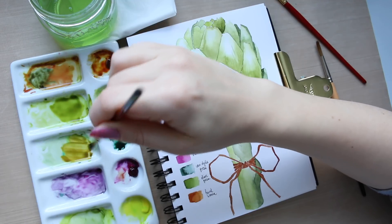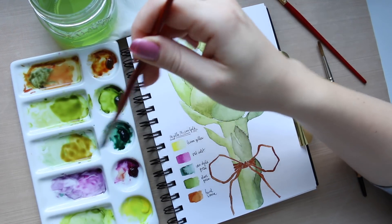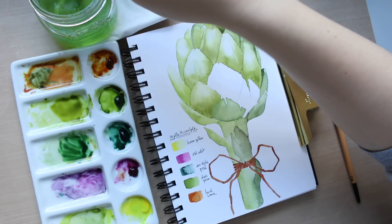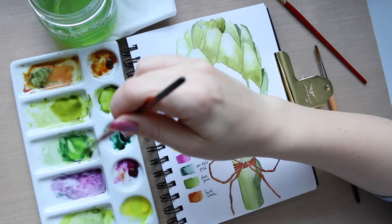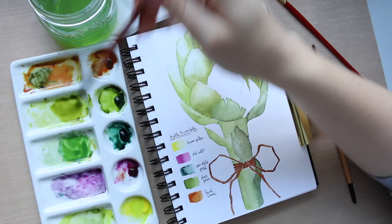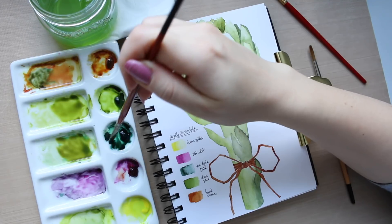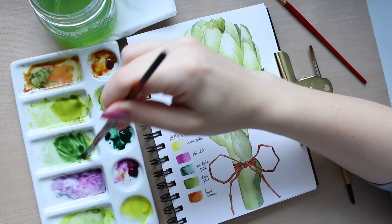I now understand the value of burnt sienna — it's not a color I would typically enjoy because it's a neutral warm brown, but it's quite useful for mixing. A little bit more burnt sienna... that's too much, so I'll go back into van dyke green. Now it's a nice forest green.